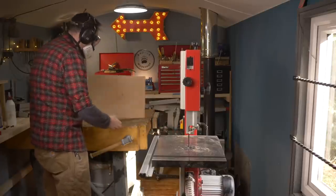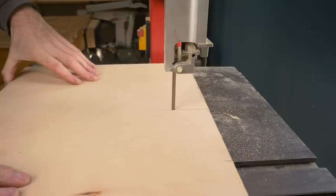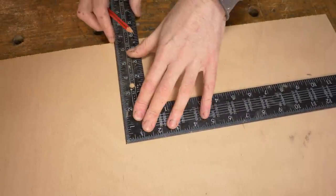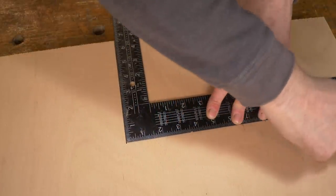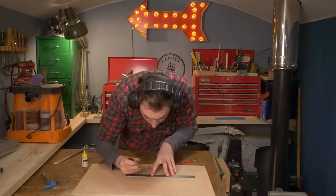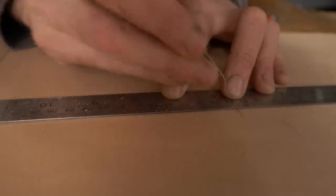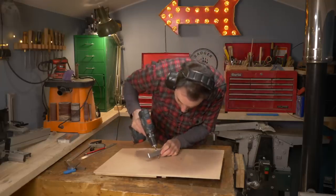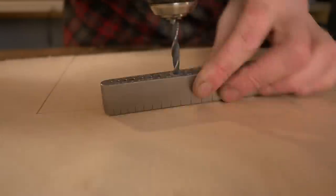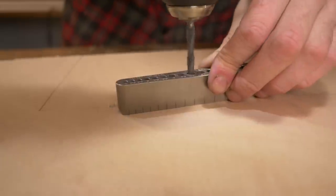Now I can turn the machine on, get the jig, put it onto the mitre slot and run it into the blade until the stop hits the saw. I can now use that slot I've cut as a reference and draw a line going 90 degrees from it. Along this line I'm going to mark out one centimetre increments. I can then use a 6mm bit and a drill guide to drill through on all those marks. I'm going for 6mm as a dowel will fit perfectly in there.